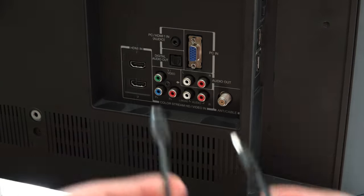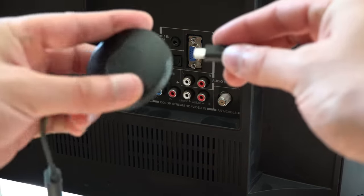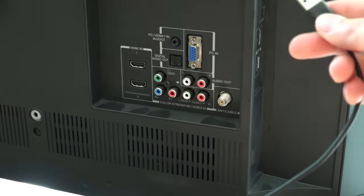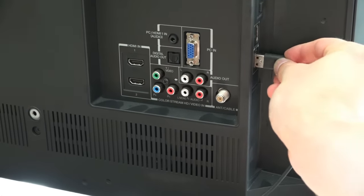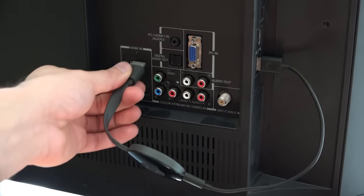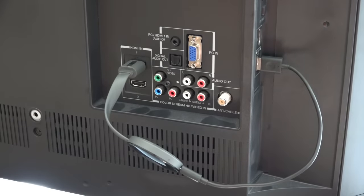Simply plug in a micro USB cable for power with the included wall adapter, or you could use a shorter micro USB cable and place it into your USB port on your TV — this is a cleaner, more ideal way of installing it. Next, plug the HDMI into the HDMI port on the TV. The Chromecast can stick to the plug via the magnet or can dangle free.